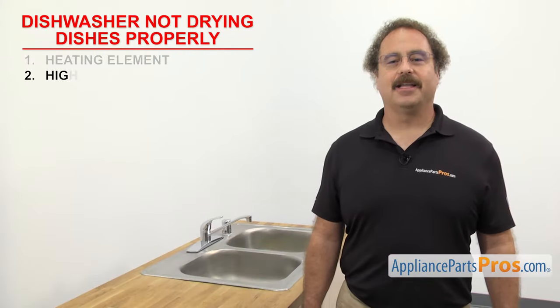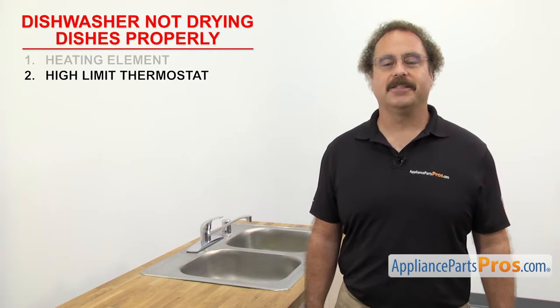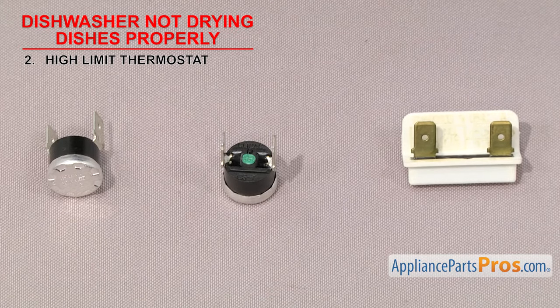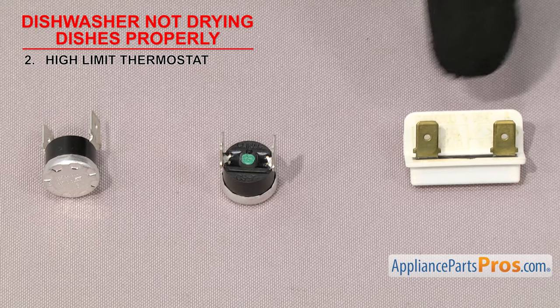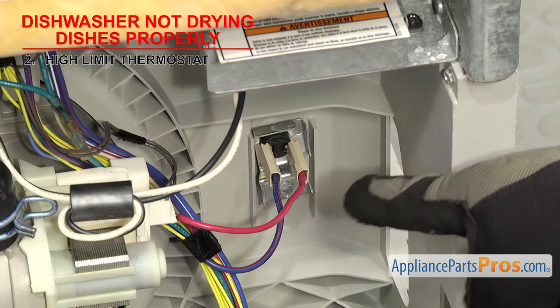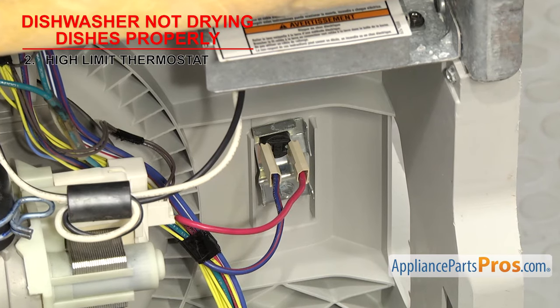The next thing to check is the High Limit Thermostat. It's a safety device that shuts off the power to the heating element if it gets too hot. The High Limit Thermostat shuts the power off to the element if the temperature of the dishwasher goes above its rated temperature. They're usually a small round thermostat with two wire terminals, but some older models use a fuse. It's usually mounted to the bottom of the dishwasher. If it fails, the element won't come on and the dishes won't dry properly.